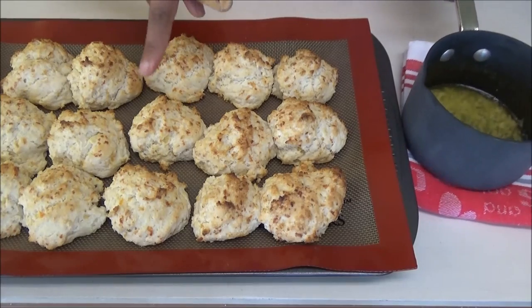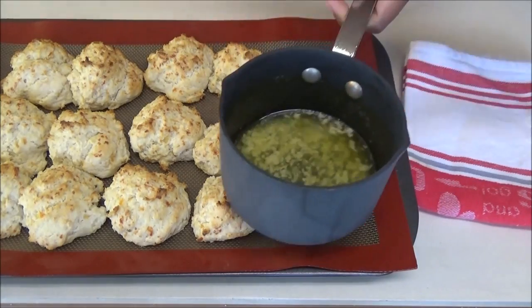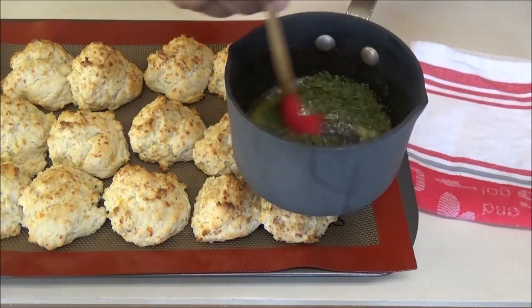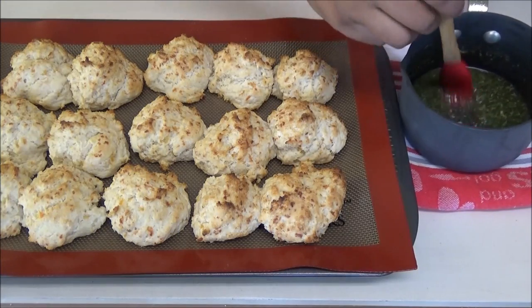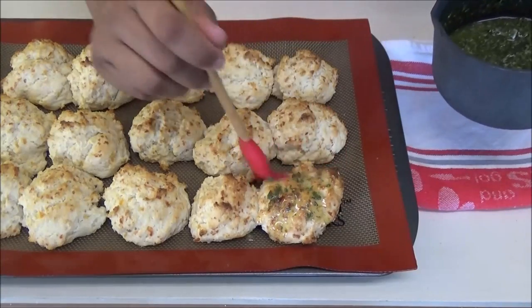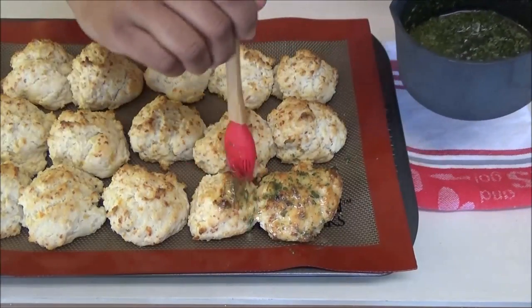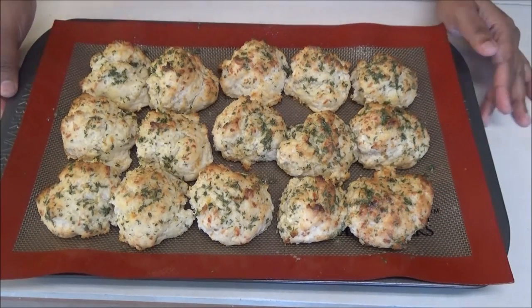The biscuits just came out of the oven. Into the melted butter, add the parsley flakes and mix that in. Now take the warm butter mixture and slather it all over the biscuits. Once you've put that butter mixture all over them, these are ready to be served — best served hot.